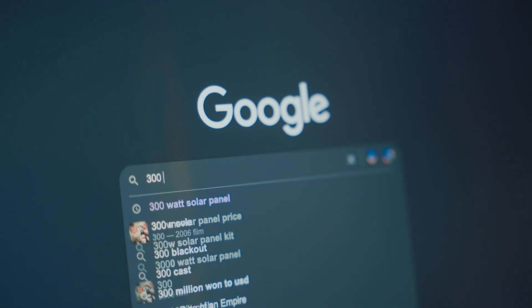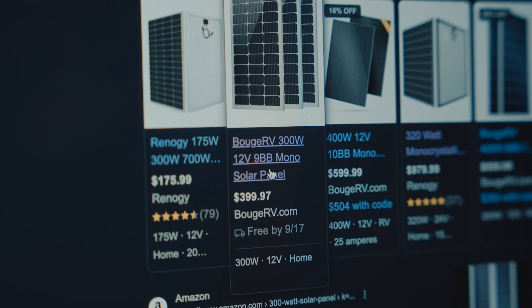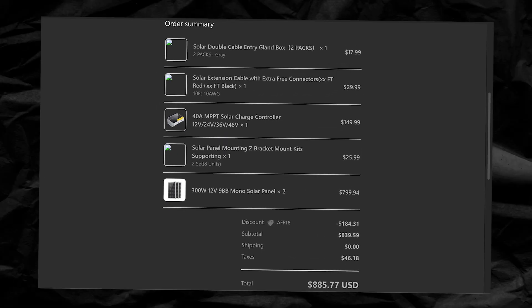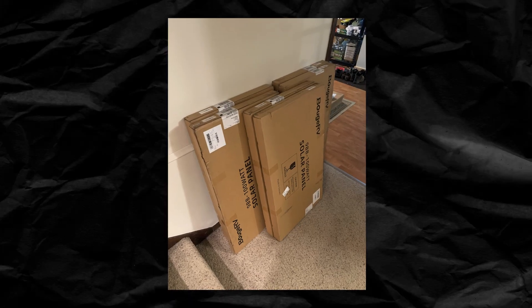For 600 watts, I needed two 300-watt solar panels. I went to Google and searched for some 300-watt solar panels and found some from Bougie RV — they were the perfect size to fit on my roof, so I was super stoked. I thought it was going to be pretty seamless and easy, but I was wrong. I ordered these two 300-watt panels and about a week later I received six 100-watt solar panels, which is not what I ordered.